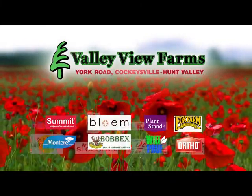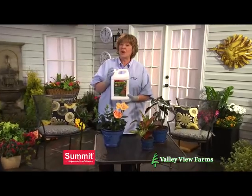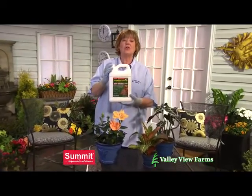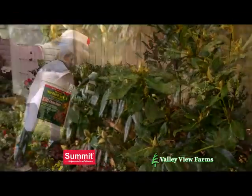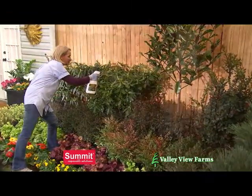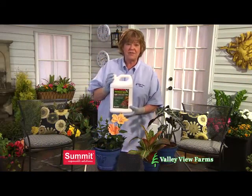Here's a practical gardening tip from Carrie Engle of Valley View Farms. To control insects without harmful chemicals, use Summit horticultural year-round spray oil. Year-round spray oil kills many common garden insect pests and can be used on ornamentals, flowering plants, and houseplants. Plus, it's safe on vegetable plants and fruit trees up to the day of harvest.